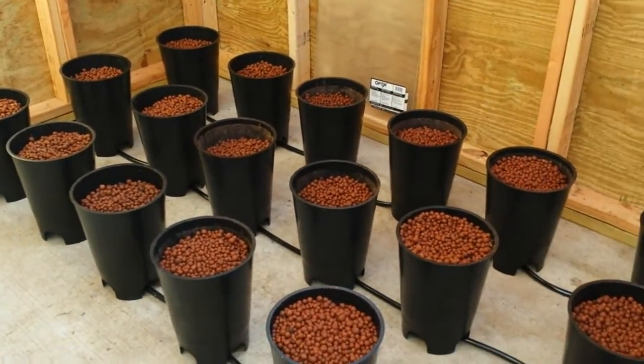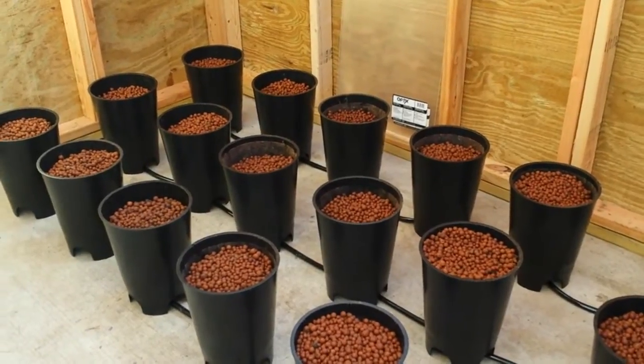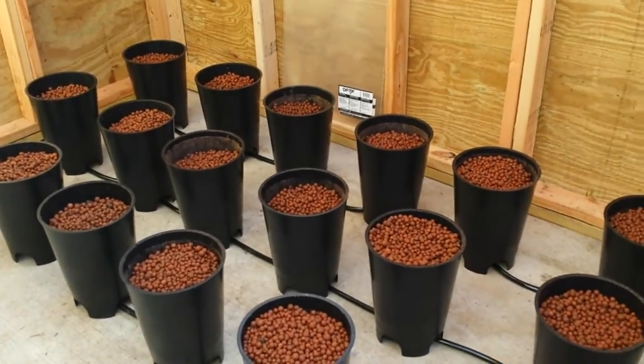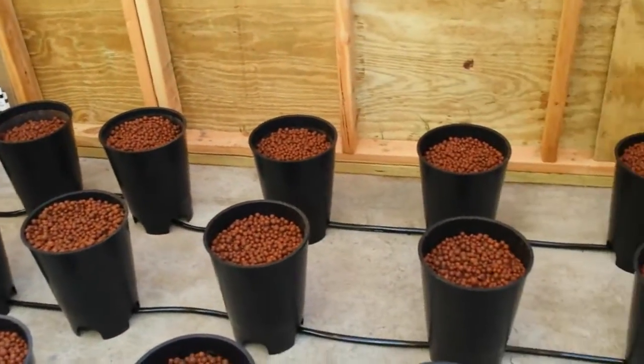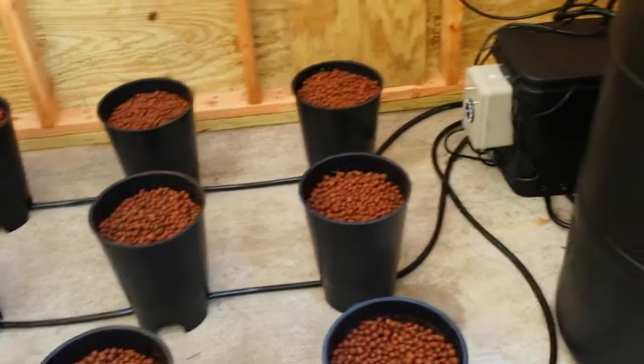Then summertime we'll probably be growing peppers and pimentos — bell peppers, the reds and the greens — as well as any other number of things like cucumbers and so on.